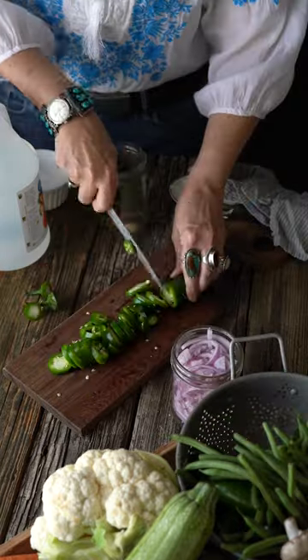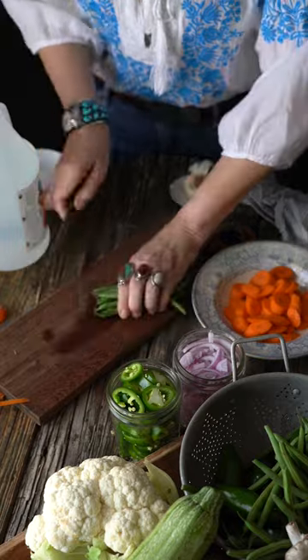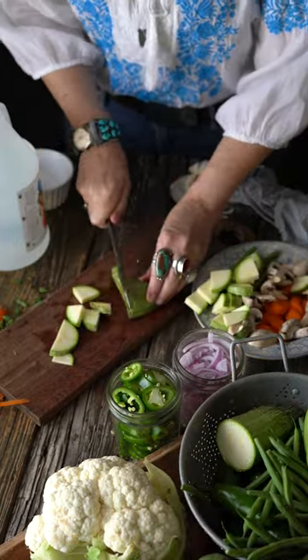Onions and jalapenos can be added straight to the jars, but the rest of the vegetables need to be blanched. If you can chop vegetables, you can definitely make this recipe. There is so much chopping.